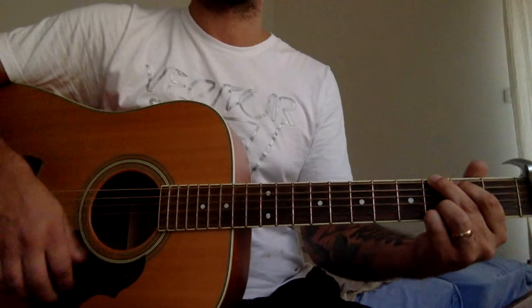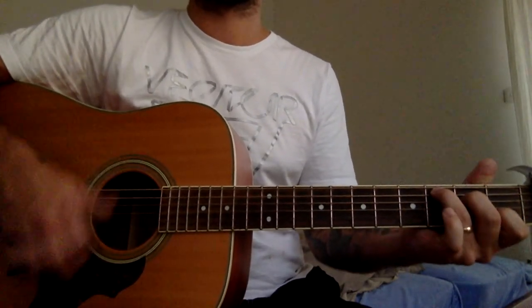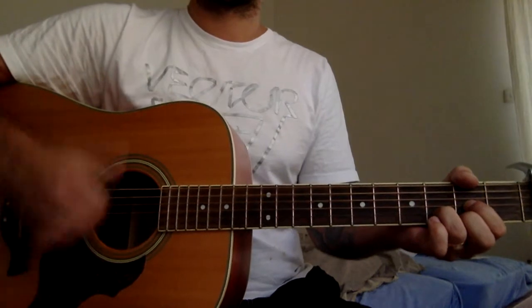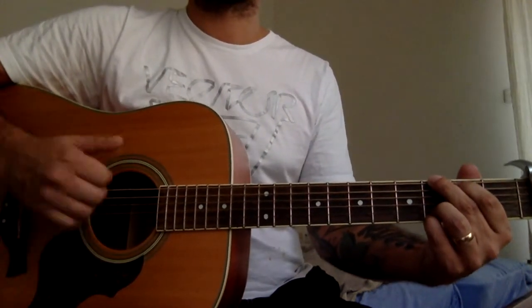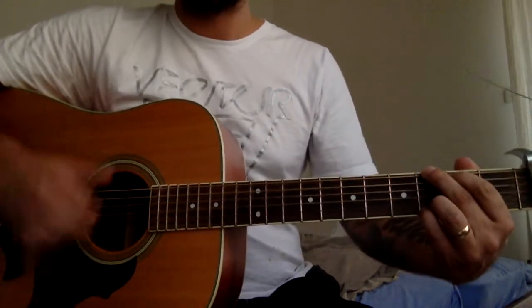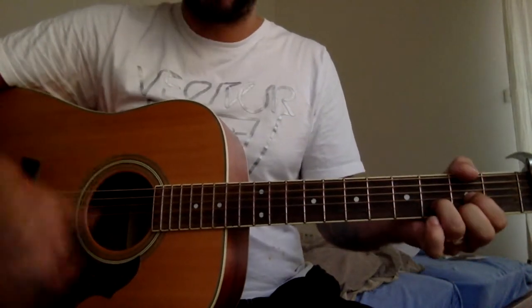C, G, D, and again. That's the second part of the verse — we're gonna play twice on each chord.